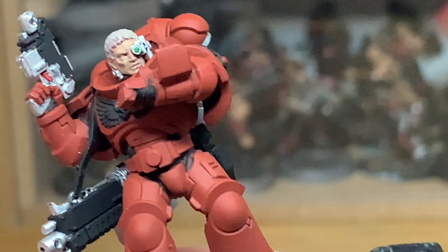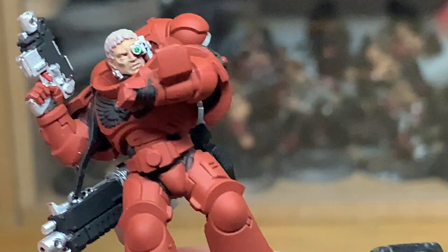Next up, we're going to use the Warpstone Glow again. This is just to do the eye lens on his bionic eye. It's a really small section.